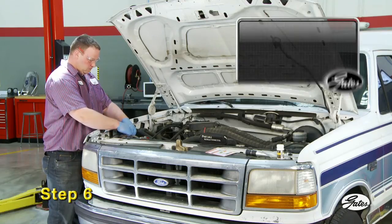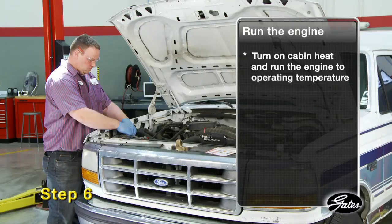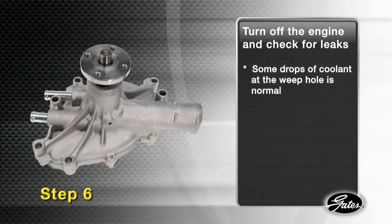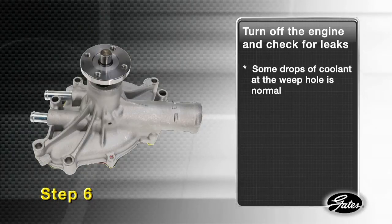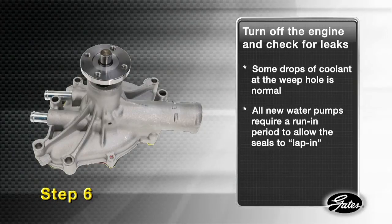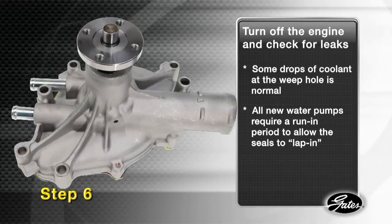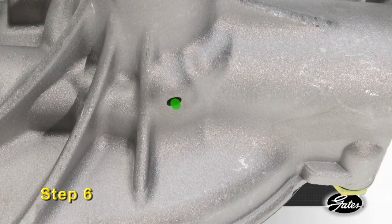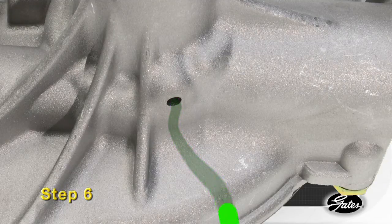Step six: turn on the cabin heat and run the engine for 15 minutes until the engine has reached operating temperature and the thermostat has opened. Shut off the engine and check for leaks. You may notice some drops at the weep hole, which is to be expected. All new water pumps require an initial run-in period that allows the seals to properly lap in. During that time, a small amount of coolant may leak through the weep hole. This is normal and will stop after the seal surfaces fully mate with each other.